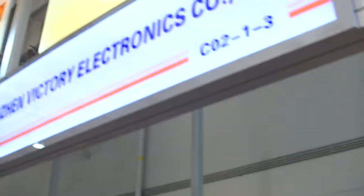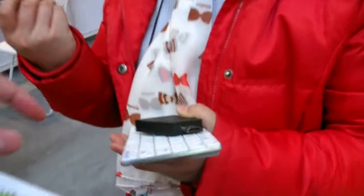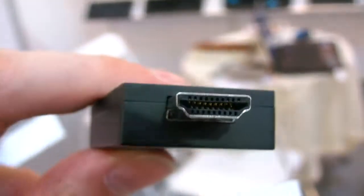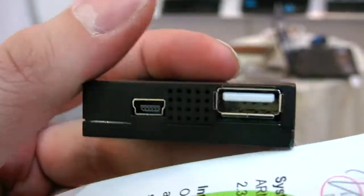We're here at Shenzhen Victory Electronics. Here is a little box — let's check how it looks. This is an Android Smart TV dongle. It's HDMI on this side, there's a USB host, and a power connector.